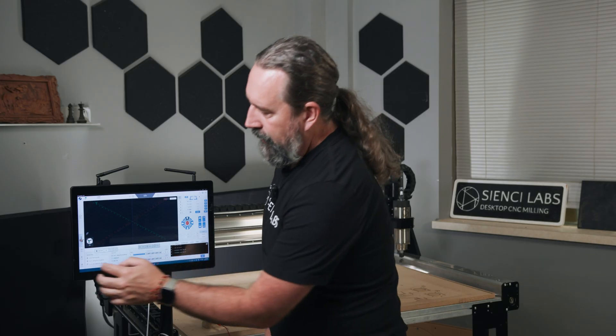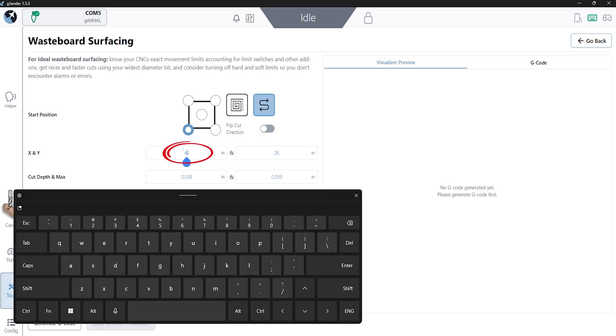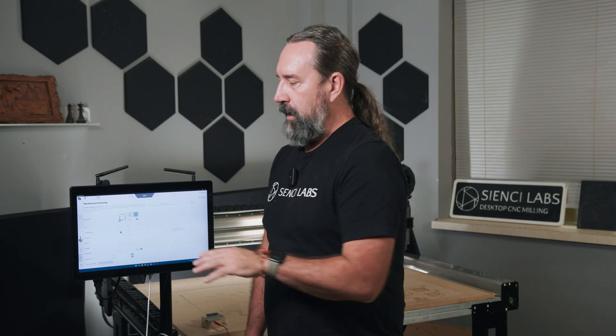Now we're going to get into the surfacing tool. It's located under Tools and under XY Surfacing. I'm going to start my machine at the front left corner and I'm going to do a raster cut — it means it's just going to go back and forth, side to side. I had written these down previously, so my maximum extents were 49.3 and 25.5. Here's something that kind of trips up a lot of people: the cut depth and what we call the max are two different settings. The cut depth is the pass it's going to make and the max is the final depth that you want to go.